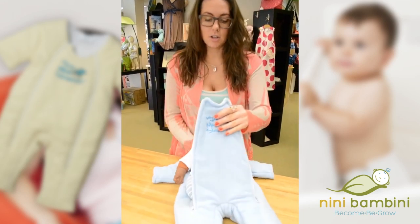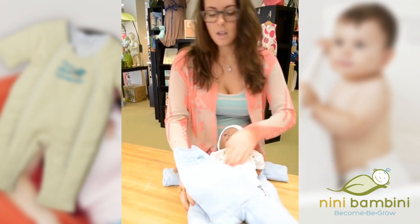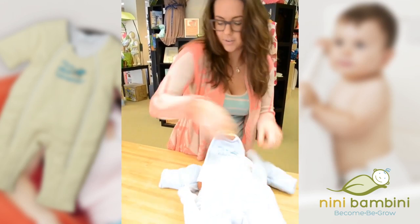So the baby feels nice and cozy. You're going to put your little guy or girl in here and then zip him up. Let's put our arms in too, for good measure.